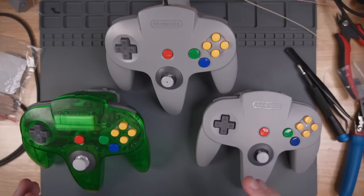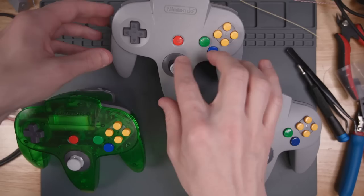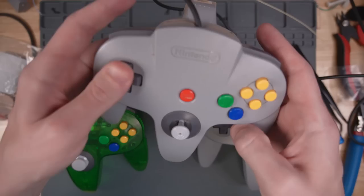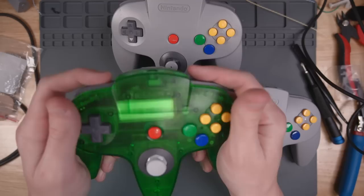Before I start using the new controller, I figured I would do a feel test between the new 8BitDo controller, an OEM controller with a decent stick, and the Nintendo Switch Online N64 controller. Let's get a feel for the original controller first. The face buttons feel fine. The D-pad is a little mushy — mushier than I remember on the original. The L and R buttons are also kind of mushy.